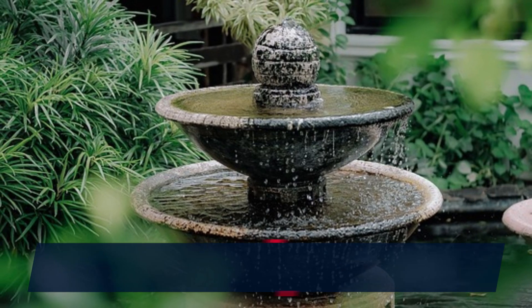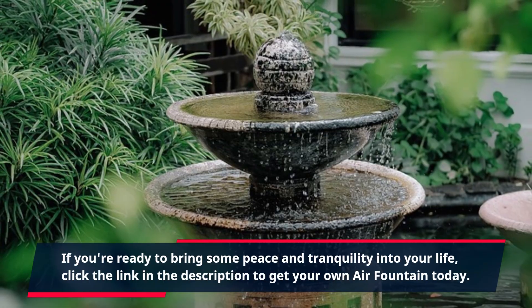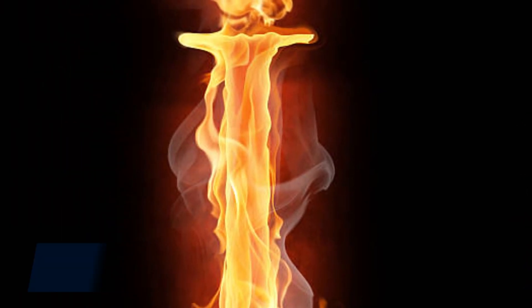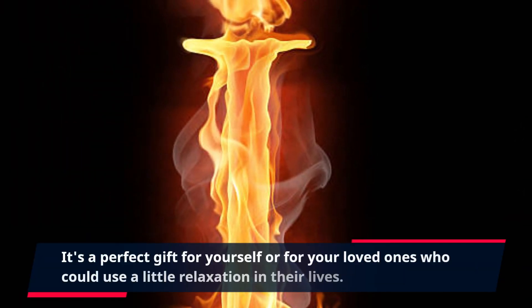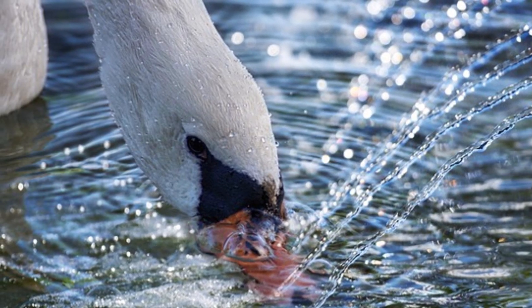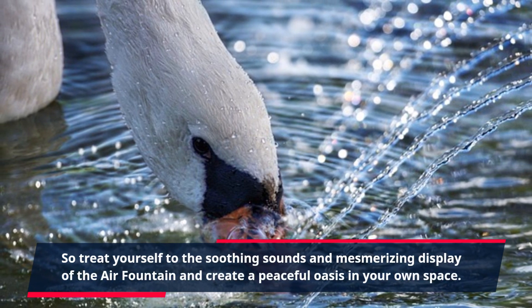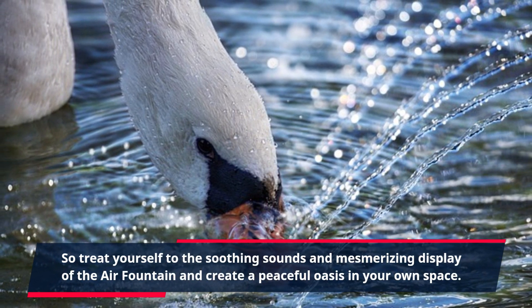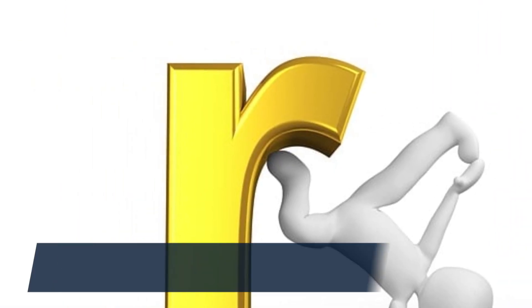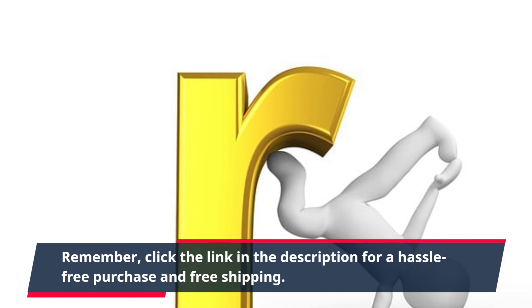If you're ready to bring some peace and tranquility into your life, click the link in the description to get your own Air Fountain today. It's a perfect gift for yourself or for your loved ones who could use a little relaxation in their lives. Treat yourself to the soothing sounds and mesmerizing display of the Air Fountain and create a peaceful oasis in your own space. Click the link in the description for a hassle-free purchase and free shipping.